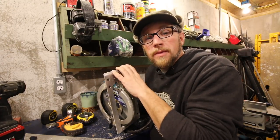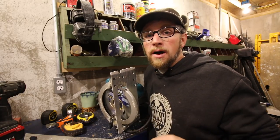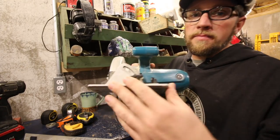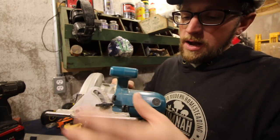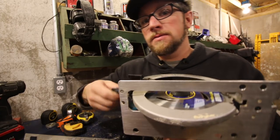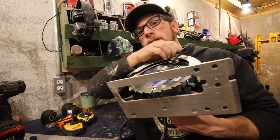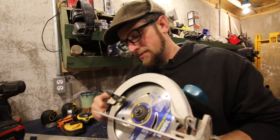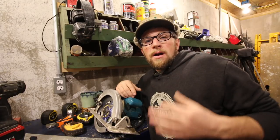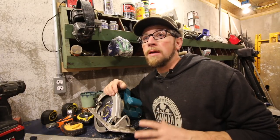We have table saws here, but even so, it's a lot easier sometimes to grab my skill saw and make a bunch of cuts. As long as you've got your guide, you can make repetitive, good, quick, straight cuts constantly. You want a nice tool — when you're buying tools you want a good one. You don't need top of the line, but you don't want bottom of the barrel either. This one probably cost me around 100 bucks. It's got a nice aluminum plate, angle guides so you can cut 45s, and a depth adjustment.